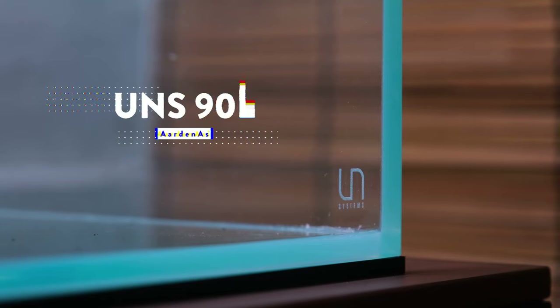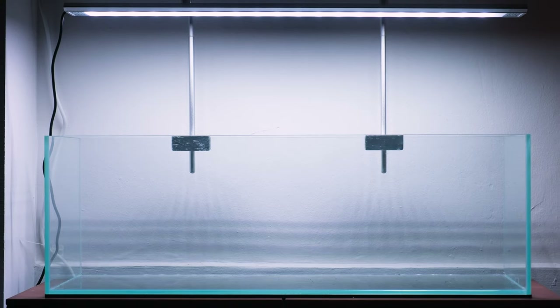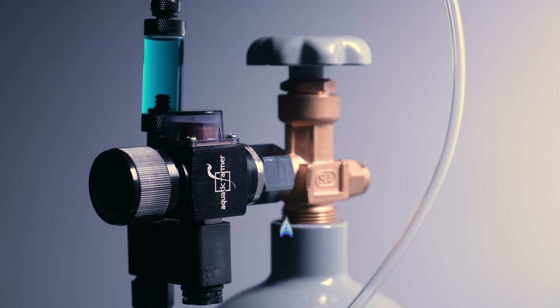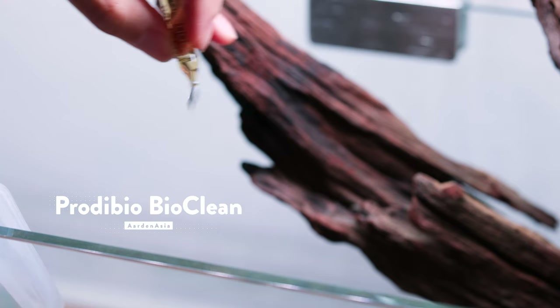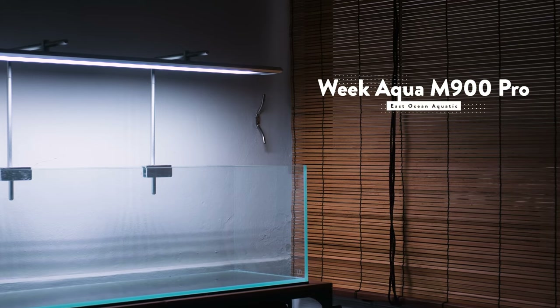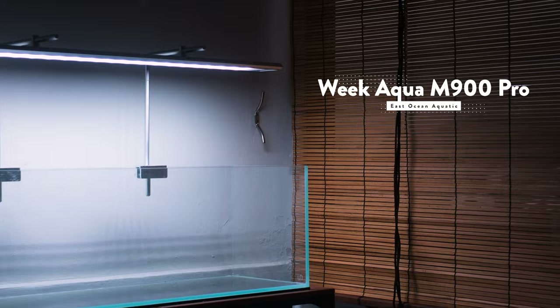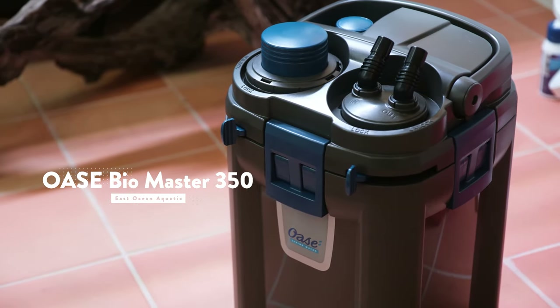Now, let's peek at the gear that helps our water world. The UNS 90L is our fish home with 91% clarity and a rimless design that helps us see our scape super clearly. The Aquatic Farmer CO2 regulator makes sure our plants stay healthy and green with a stable and adjustable flow of CO2. The Prodibio BioClean is like a tiny clean-up team, keeping the water nice and clear. Our light, the WIC Aqua M900 Pro, bathes the tank in a spectrum of light that mimics the natural sun, making every colour pop. And the Oase Biomaster 350 filter keeps the water clean and safe for all tank inhabitants.